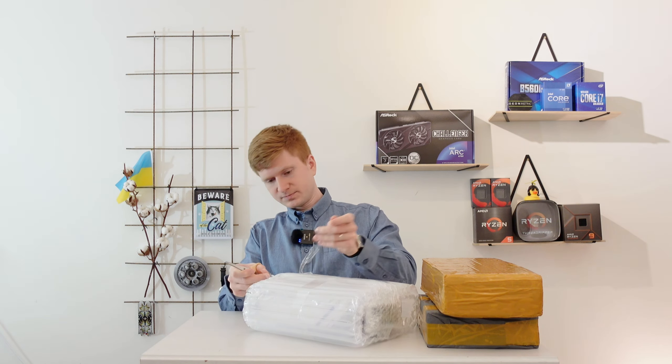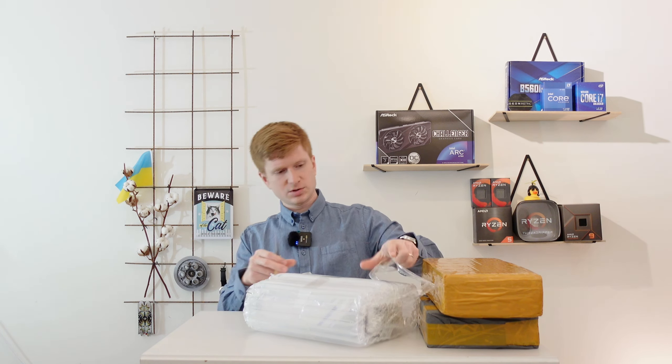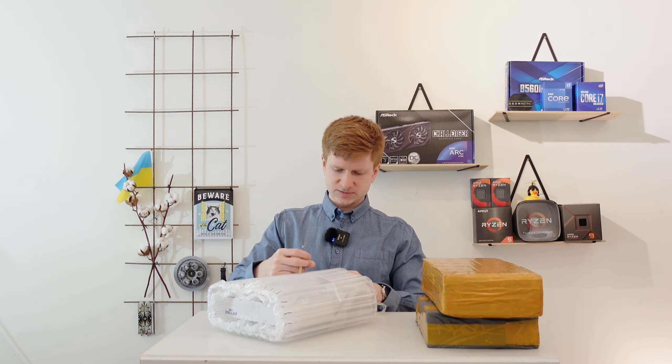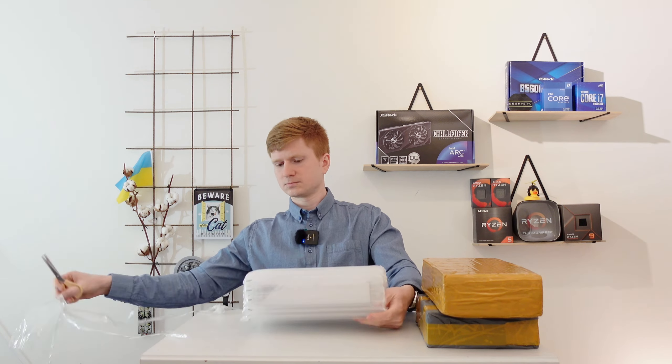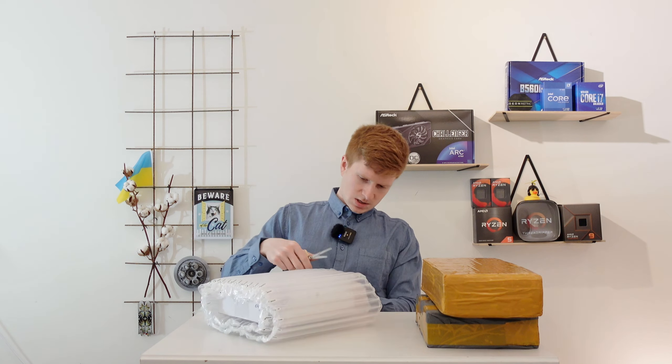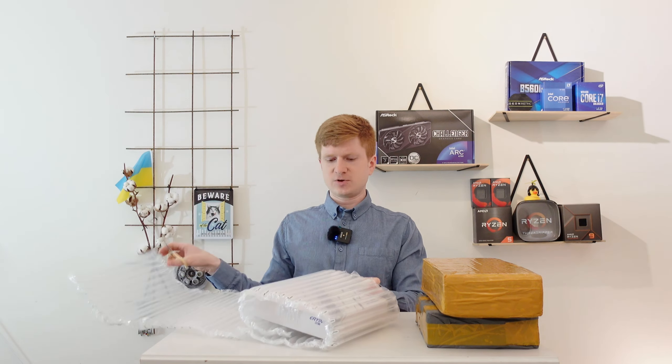I was wrong - it's not the Jingyue motherboard. It's something else.